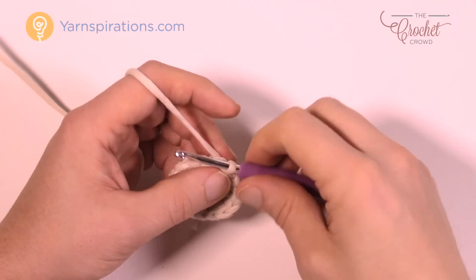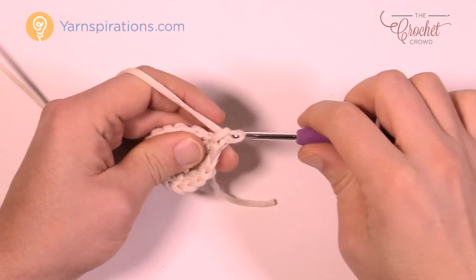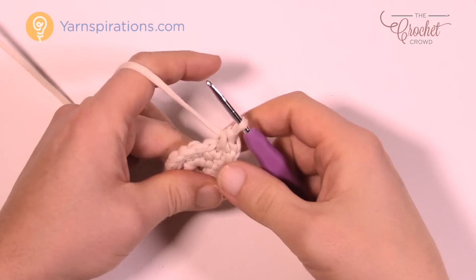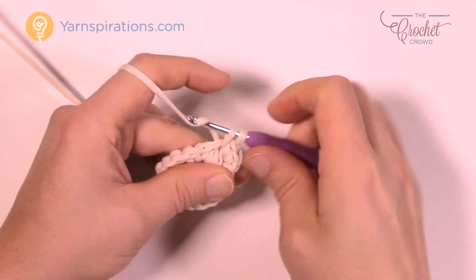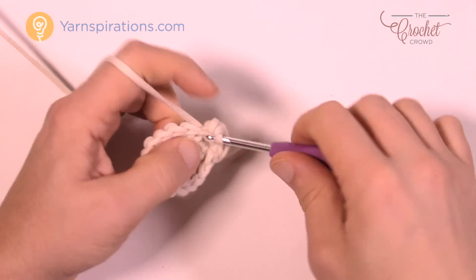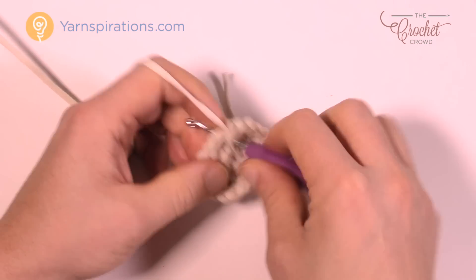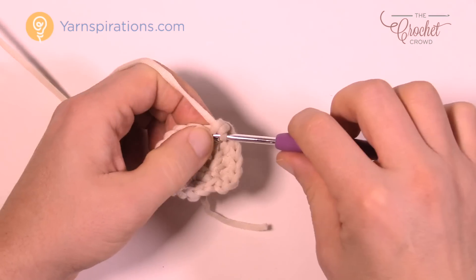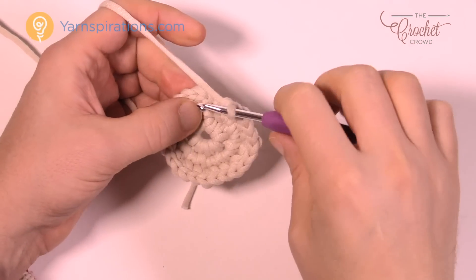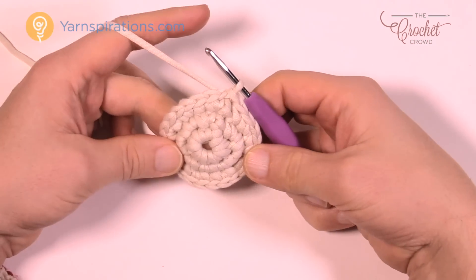Round number three: chain up one, and in the same one that you did the join put two single crochets in there. Here is the repeat pattern throughout this entire round — the next one is gonna be one into the next one, and then the next one is gonna be two. So two single crochets in the increase stitch, then one, then two. Please do that all the way around, then join to the top of the very first one. That was round number three.